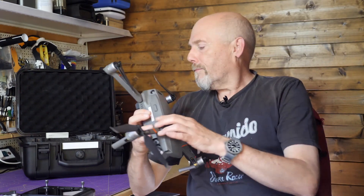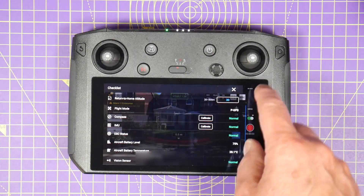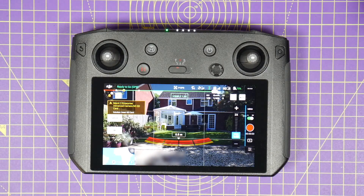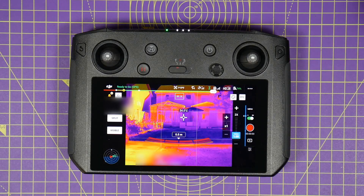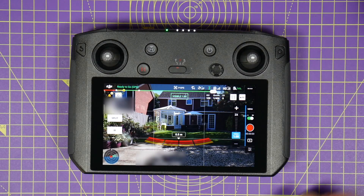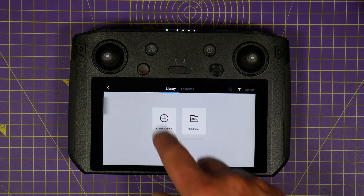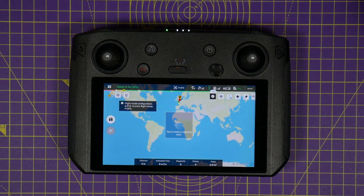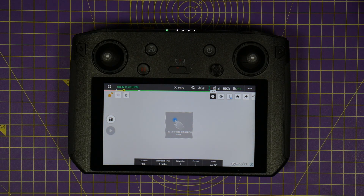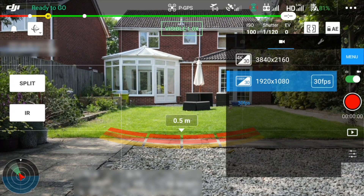One other thing to be aware of: like all other DJI enterprise drones, this uses the Pilot app on the smart controller. Because it's a different app to the Go 4 or Fly app, it's quite different despite looking familiar. Most people are surprised that it doesn't have smart flight modes like orbit or active tracking. The only thing really missing that would have been useful is something like orbit or point of interest, which makes capturing images for 3D modeling a lot easier. The Pilot app does have all the mapping mission modes — grids and waypoints for surveys, search and rescue, and so on.